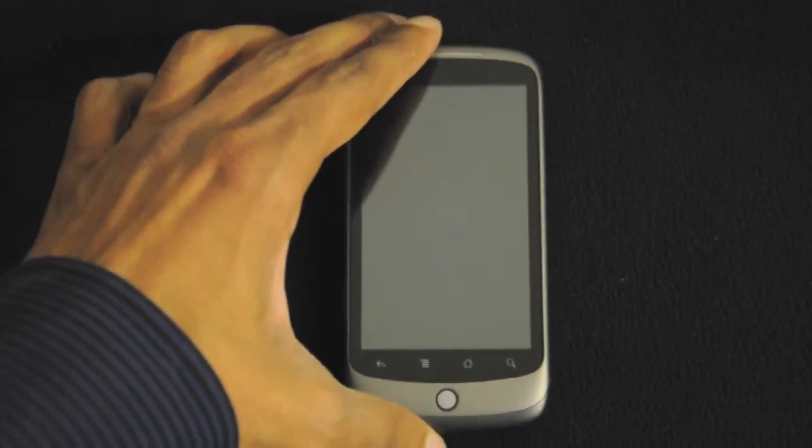Let's go ahead and take a look at the device. The device does run on Android 2.1. The phone is made by HTC but it is Google branded.